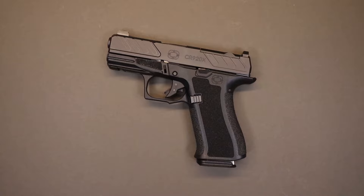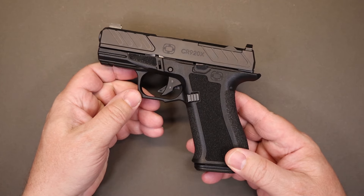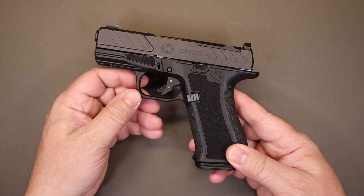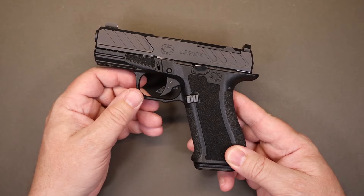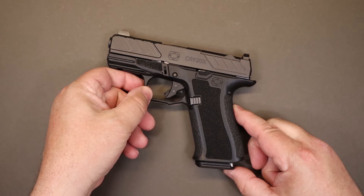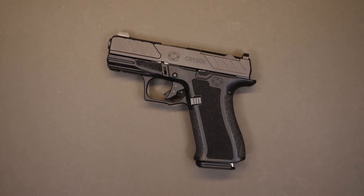Hello again everybody and welcome back to the channel. Thank you so much for joining us today. We're going to have a quick look at the latest release from Shadow Systems, the CR920X. This is the ultra high capacity version of the CR920, a popular offering from Shadow Systems. Is the extra capacity the only thing this pistol has to offer? Is it going to be a good option for carry? We're going to answer those questions in just a minute.